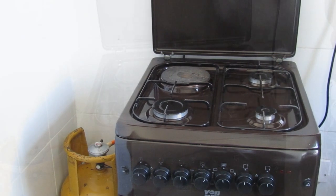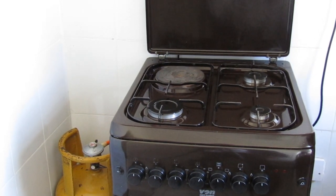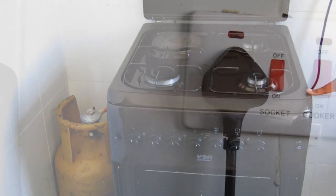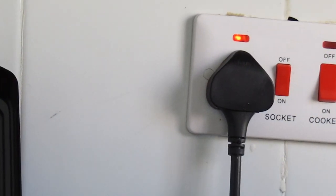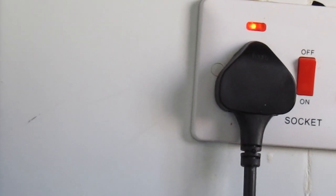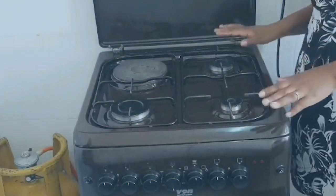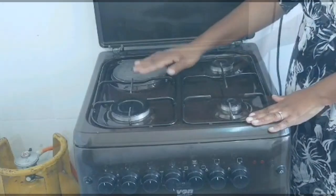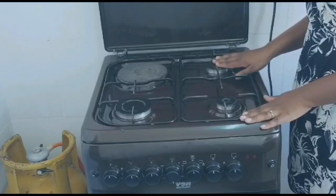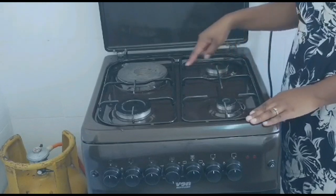Thank you for joining me today. I'm going to show you how to operate the one hot print electrical cooker. First, I'm going to switch on power — it is plugged on a switch here. The cooker comes with this one hot plate and these three gas burners. We have the smaller one, we have the medium one.